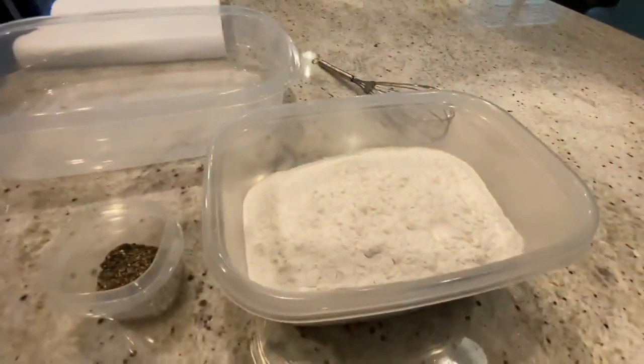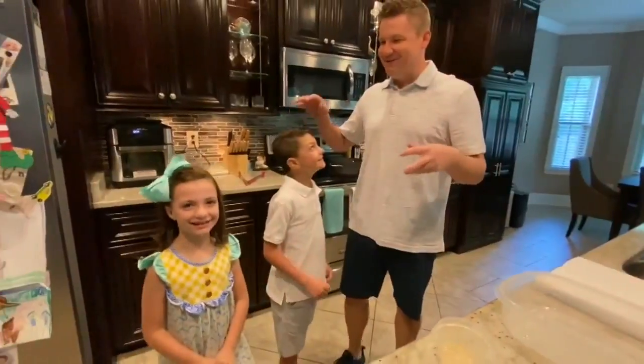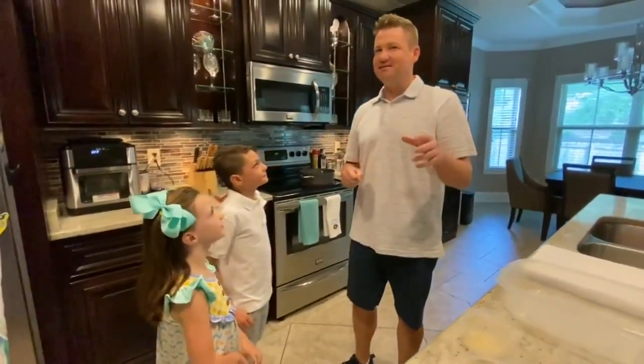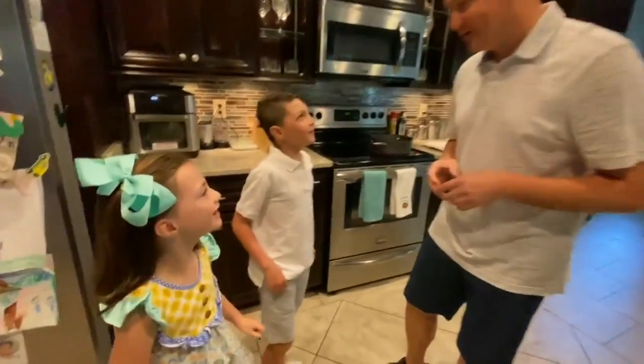Now let me bring in some special guests to help me out. This is Eli and Mia. Are you guys excited for chicken nuggets? According to allrecipes.com, this is the best ever chicken nuggets.